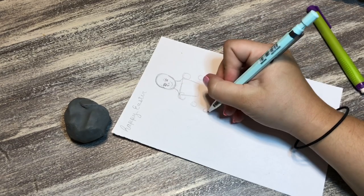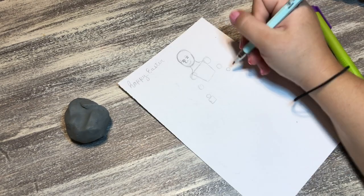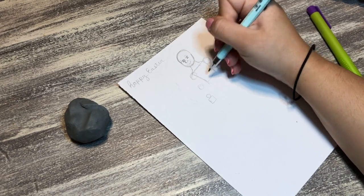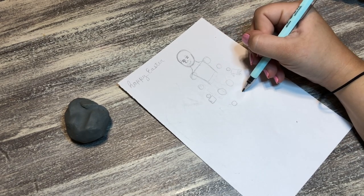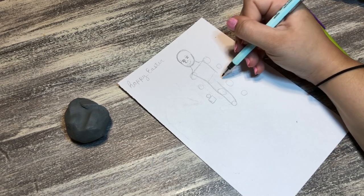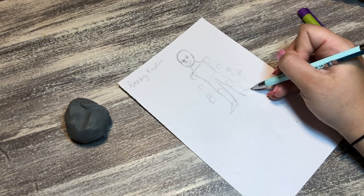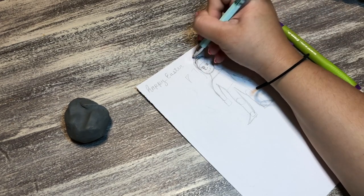What I do sometimes for the shoulders, arms, and so on is draw big circles for the shoulders, medium circles for the elbows, and smaller circles for the wrists. Then I do squares for the hands and pointy triangles for the fingers. Then medium-large circles for the knees, tinier ones for the ankles, and triangles for the feet - just to have proportions.